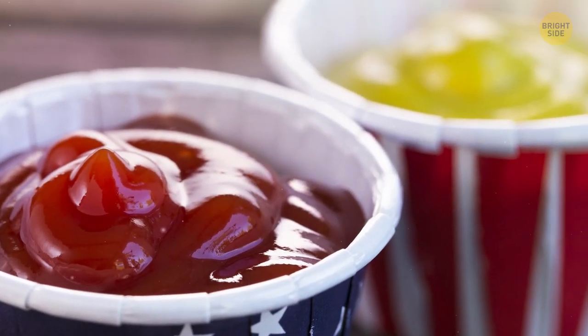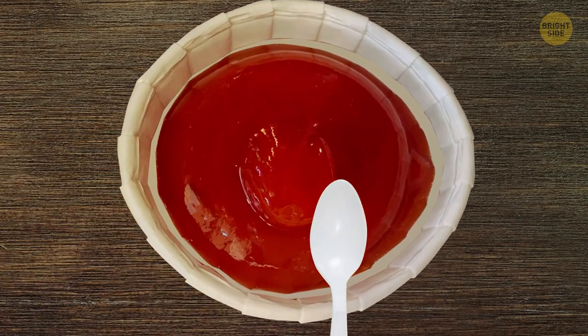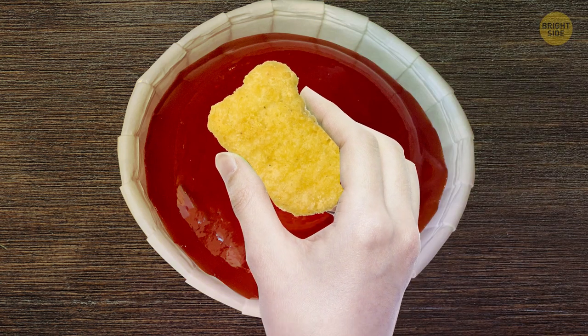Condiment cups at some fast food places are supposed to be used like plates, not bowls. Pull the edges outwards and then squeeze on your favorite sauce — now you'll have room to dunk those chicken nuggets.